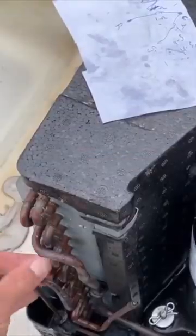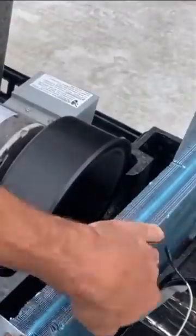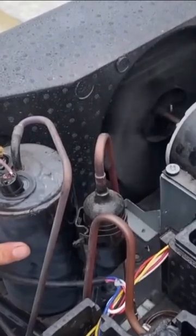Check your coils for oily residue. This cover comes off. This thing's not getting cold at all — I can feel it coming.